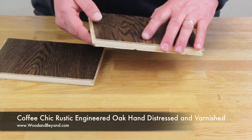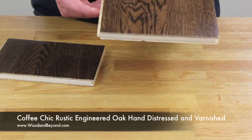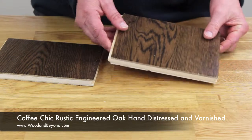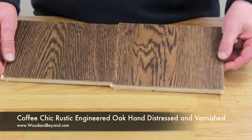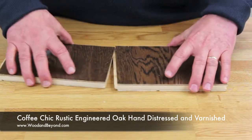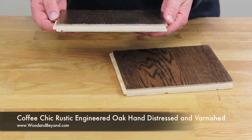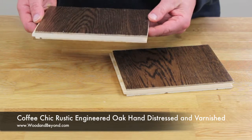The profile of the floor is tongue and grooved and has a micro bevel along two long edges. This means that when you fit the floor you should see no visible gaps. The recommended installation methods for this type of floor are floating, gluing down or nailing.